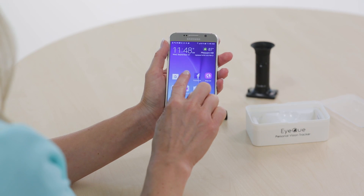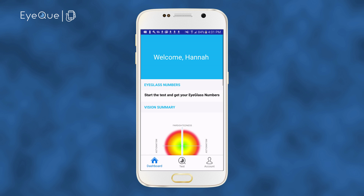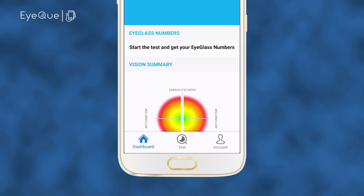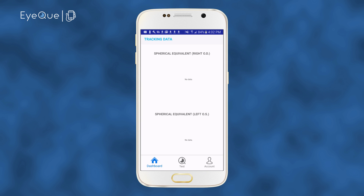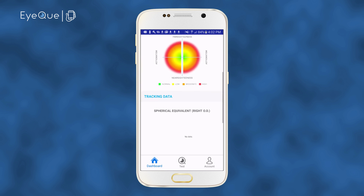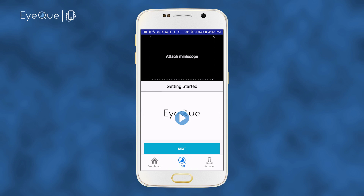Launch the MyIQ app on your Android or iOS smartphone and log in to your account. At the bottom of the welcome screen, you'll see three tabs labeled Dashboard, Test, and Account. The Dashboard is where you'll find your testing progress and view eyeglass numbers along with advanced vision summary and vision tracking. Before completing your first test, your dashboard will be empty. Click on the Test tab and you'll be taken to the Getting Started page. You can review this tutorial video by clicking on the Video Play button over the IQ logo.